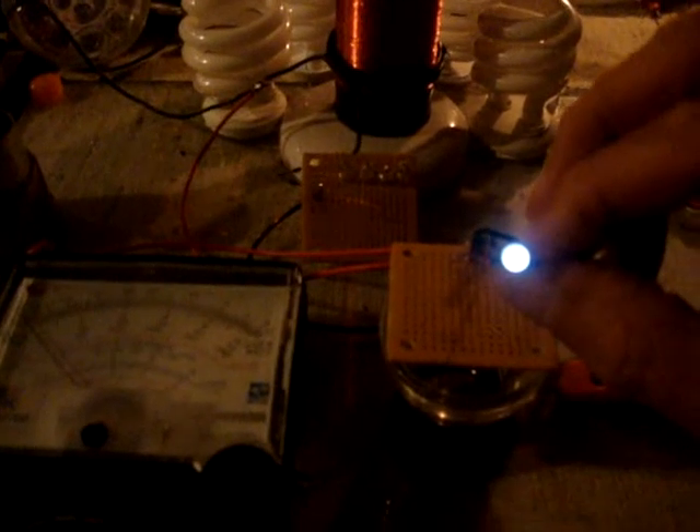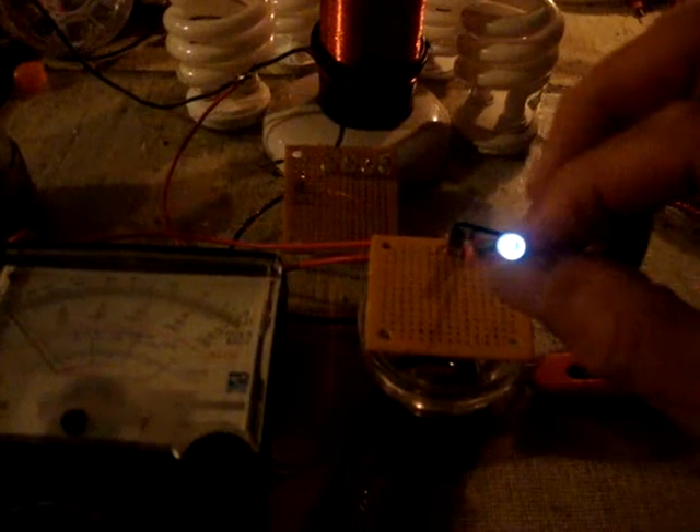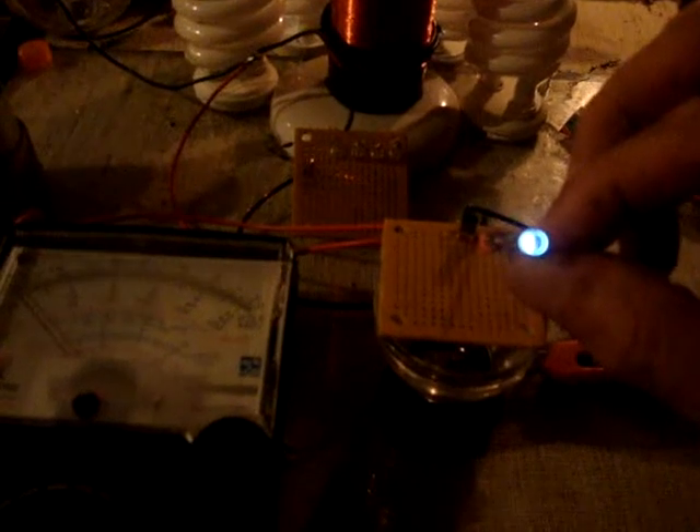First of all, I wanted to show you what this exciter does with no battery. This is just an LED being lit off of the capacitive link between the AC and my exciter — the stray AC. So it has a little bit of light.